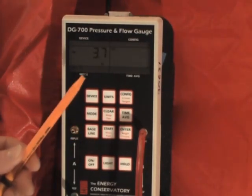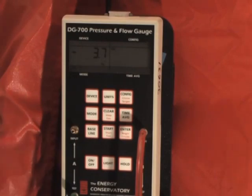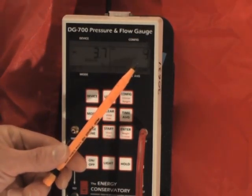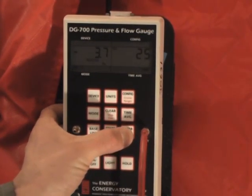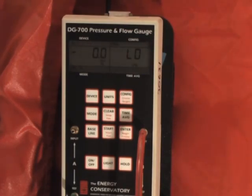Simply hit baseline, and you'll see baseline flashing on channel A. We'll still be measuring the difference in pressure between the inside and the outside of the building with the fan closed and the panel in place. Then hit start and we'll see the counter count up as it collects data. If it's very calm outside, 10 to 15 seconds is probably plenty. If it's a little bit breezier or there's some intermittent winds, you may want to go 30 seconds or a minute. When you're satisfied, simply hit enter, and the unit has now corrected for our baseline pressure measurement, which was about minus 3.7 pascals. Now we're registering zero. Any change that occurs once we turn on the fan is due to the fan speed.